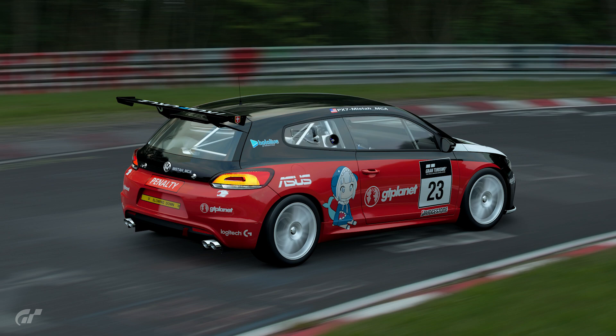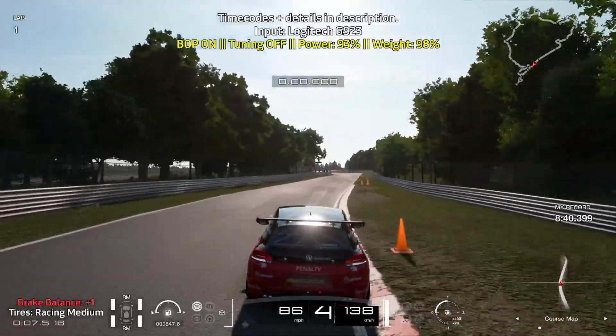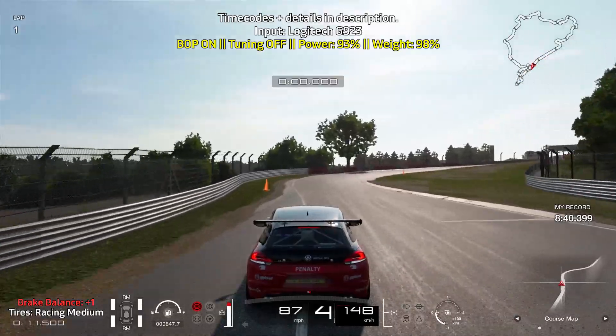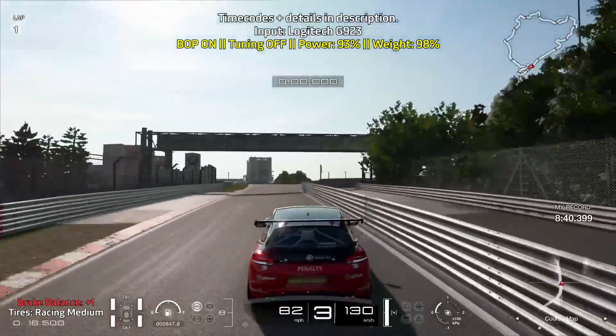Hey everyone, Mr. Massey here. This is a guide for Nürburgring 24 Hours with the Volkswagen Scirocco Group 4. Let's get this started. We are using the Volkswagen Scirocco Group 4 as this is a pretty easy car to drive around Nürburgring 24 Hours and it's also really good for this week's daily race.